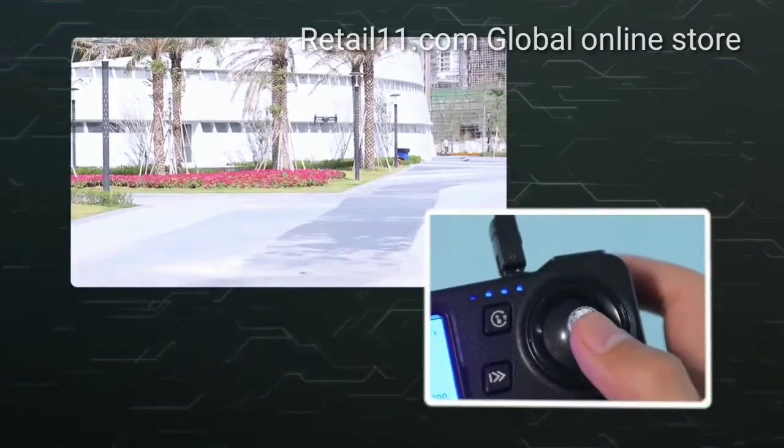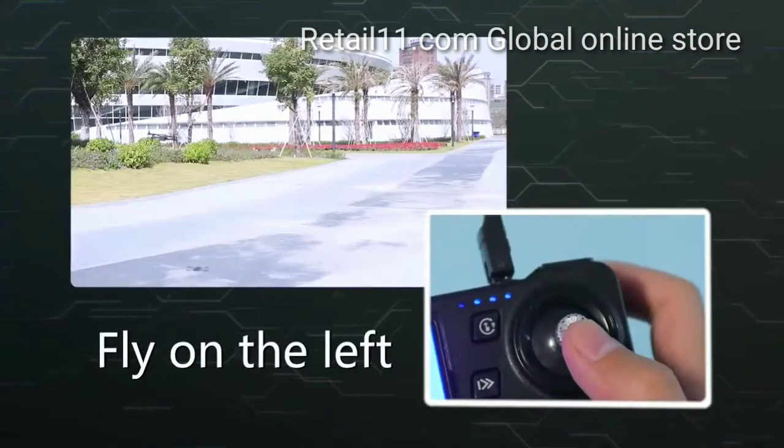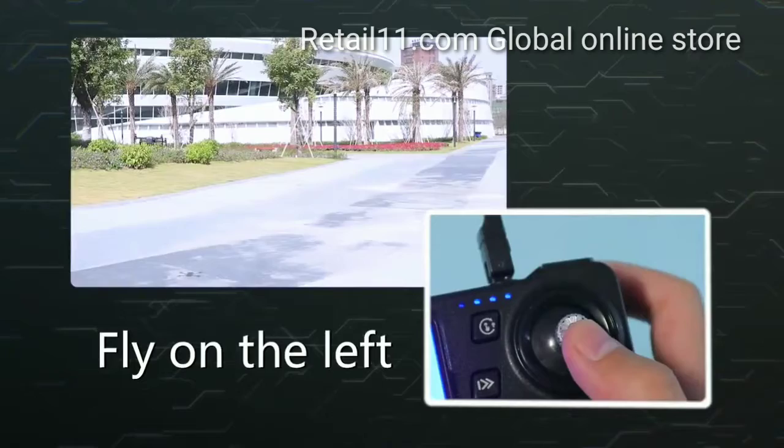Let's get started. I'll show you how to fly the drone using the remote controller.